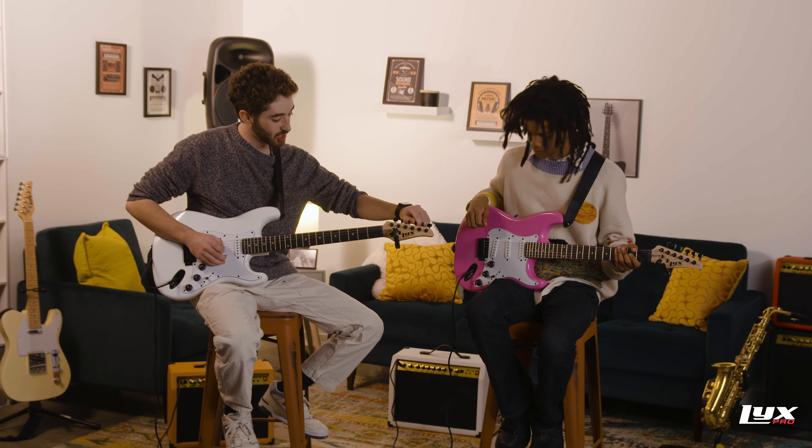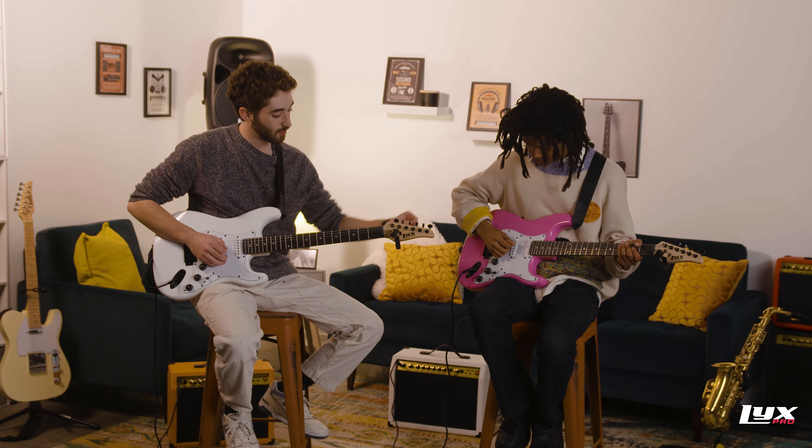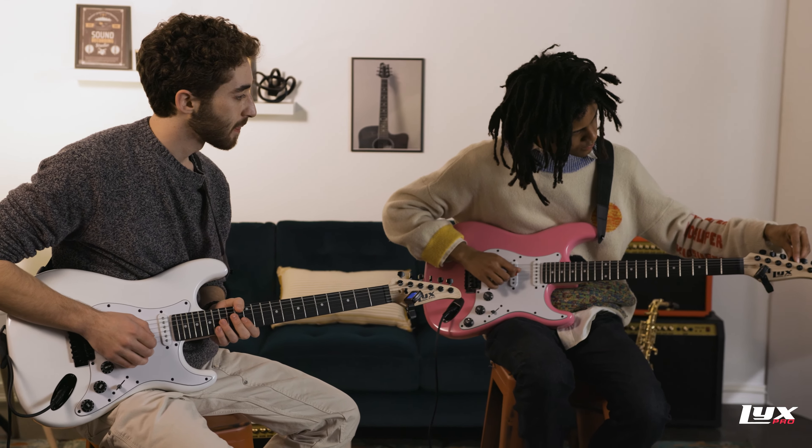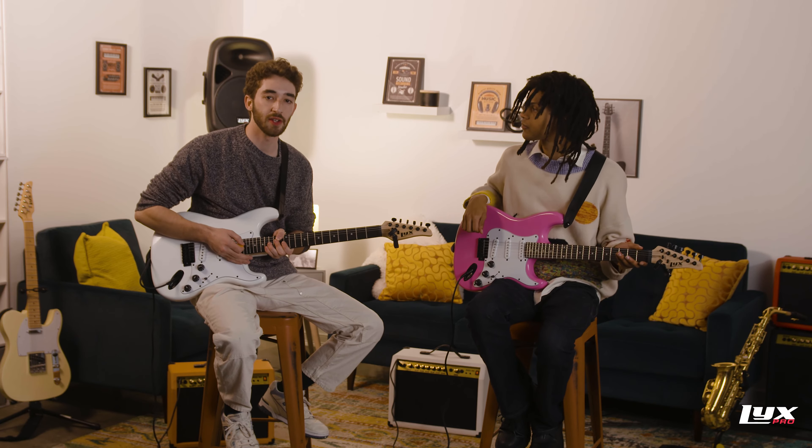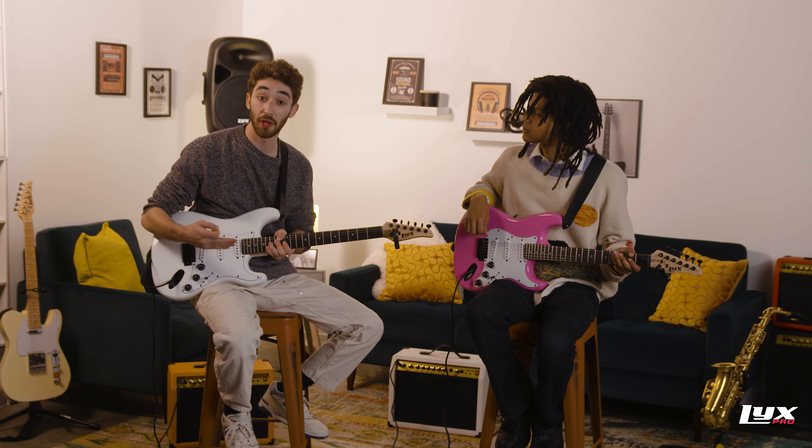Then we'll go to that third string, the G string. I'm in tune. Look at that. There it is. Pretty good. And even though some of these strings are already in tune, it's super important to tune up before you play each time just to ensure that you're getting a proper sounding instrument.